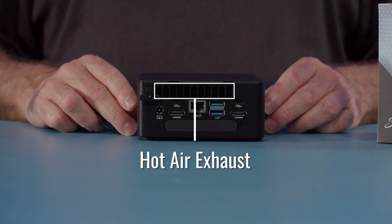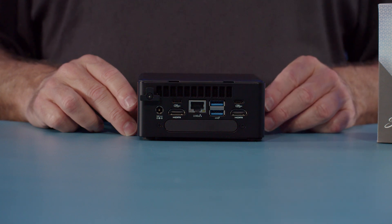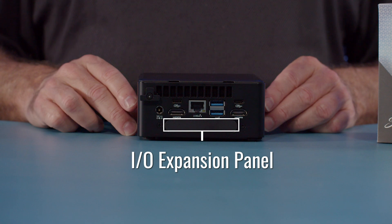Along the top you can see the hot air exhaust — this is in addition to the one on the left side. Along the bottom is our IO expansion panel. The IO expansion panel can be used to expand the IO capability of the Moonstone, whether that be HDMI capture, SDI capture, additional USB ports, or even additional HDMI video ports.